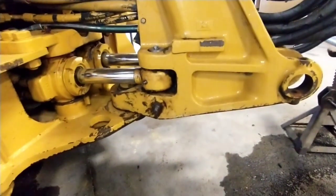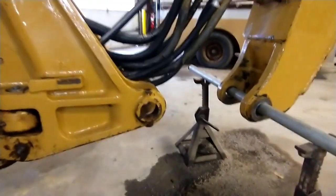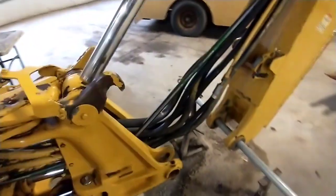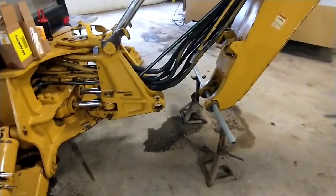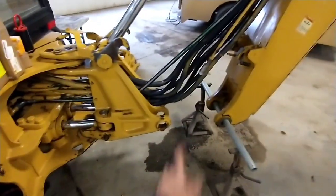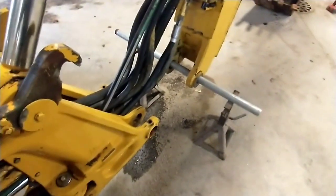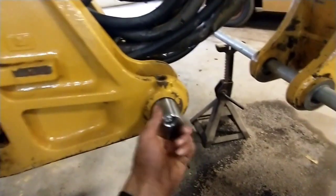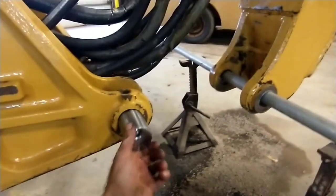It worked great, got rid of all the play in it. But when I did that, I told them I was convinced that was only half the problem — that this set of pins and bushings was the other half — and they opted to run it and see how they liked it. They didn't like it. The operators didn't care for it because yes, we fixed that slot, but there was still a bunch of play here. So we're back now and we're going to bore this. Here's the pin currently — little loosey-goosey — and that's with a brand new pin in the hole.